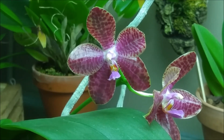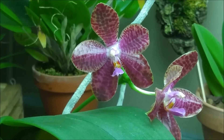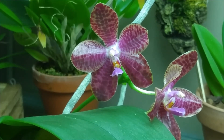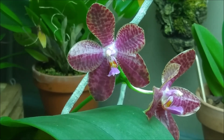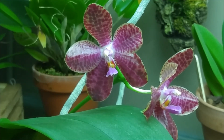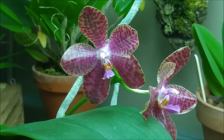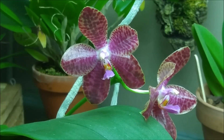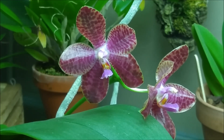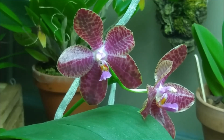But now that it bloomed, I think I like the flowers just as much as I like the leaves. They're quite large, they have nice wild spots, and they're boxy and shiny. They're fragrant. So I'm happy that I bought this plant.